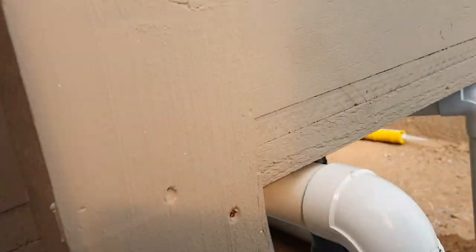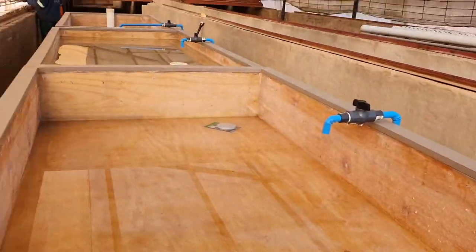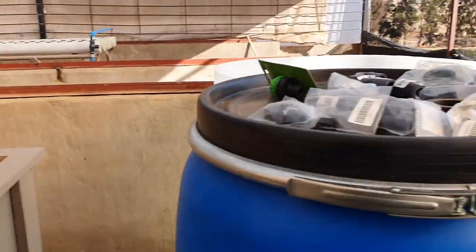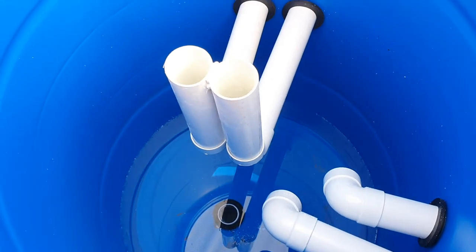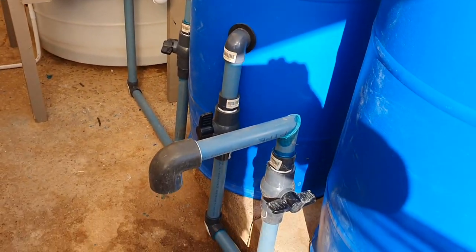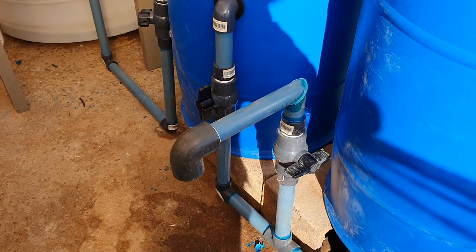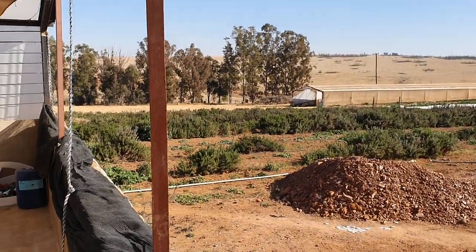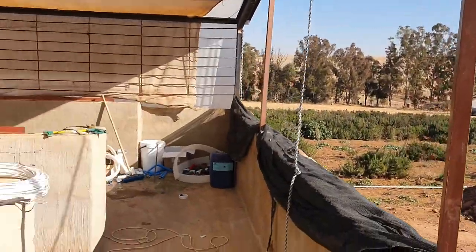They will exit through the pump shown earlier, going into the fish tank as well as into the media beds. If we have too much solids coming from the solid separator, we've also made a tap on the side where we can open and manually drain out some of the solids. We can use a lot of those solids to fertilize our plants outside in the garden.